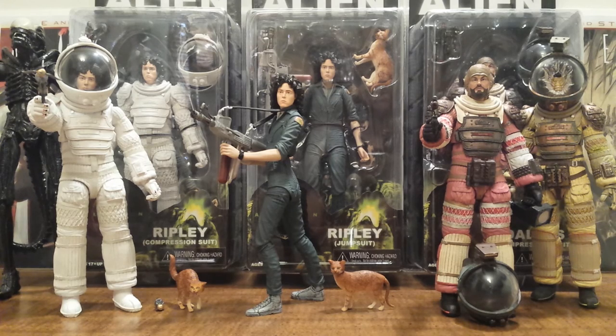They just keep upping the ante with the likeness, detail, paint job, and articulation. These figures — you can barely even see the articulation points, and they are extremely articulated. Even the space suits are really nice. I am going to do individual reviews on all of these and start off with the jumpsuit Ripley. So stay tuned for all these reviews.